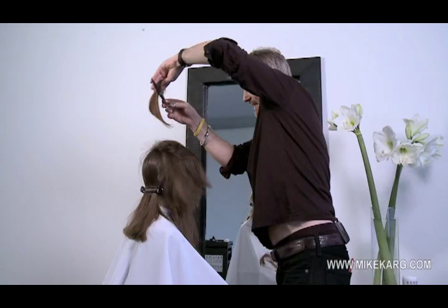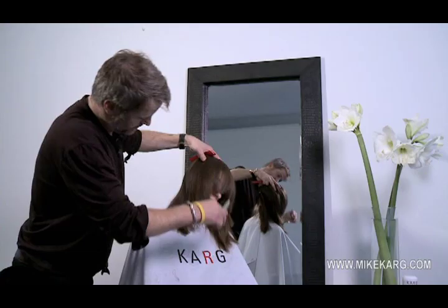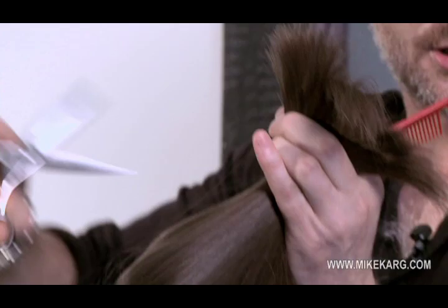Here you can see — don't drop the curl. Freehand this; this is entirely up to you. Bend your knuckles and blend it.